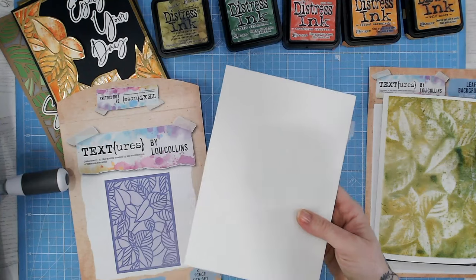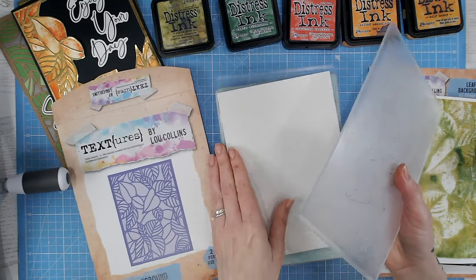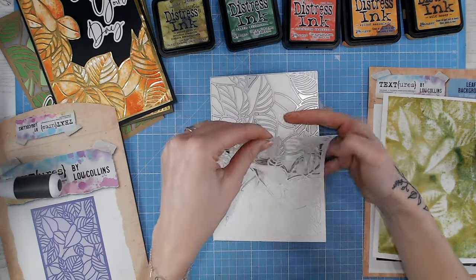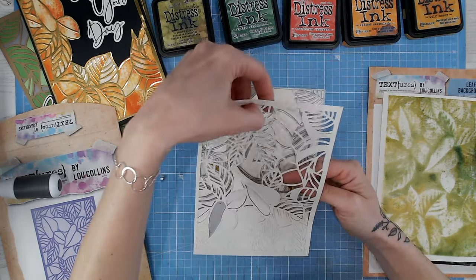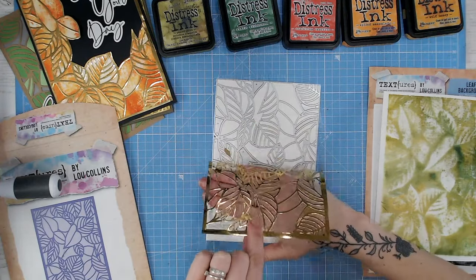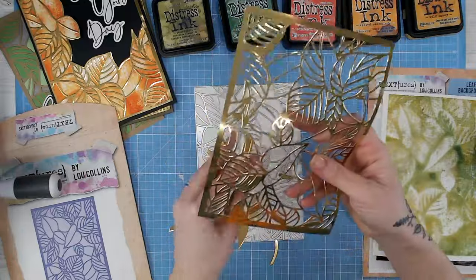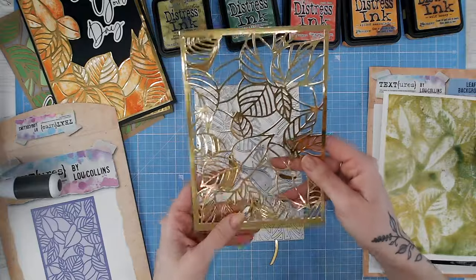I'm going to run this through my die cutting machine — I'll be using an A5 Sizzix, the smaller plate one, the standard size. It does go through the standard size Big Shot absolutely fine. Then just peeling this off the back — a tip for you: if you've got a detailed die cut like this and you're in a hurry, if you bend your cardstock up away from the die as you peel it off, you get a lot more staying within the die cut rather than within the die itself. You can clean your die out later when you've got more time.